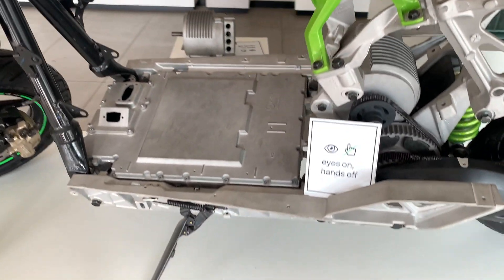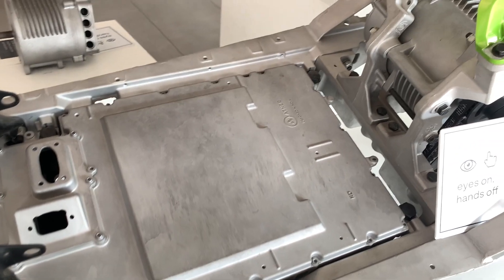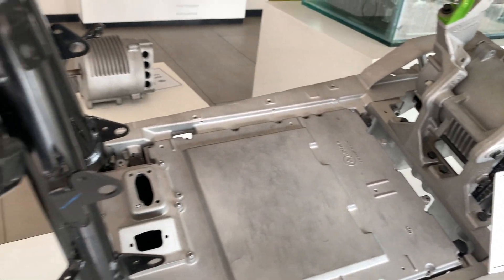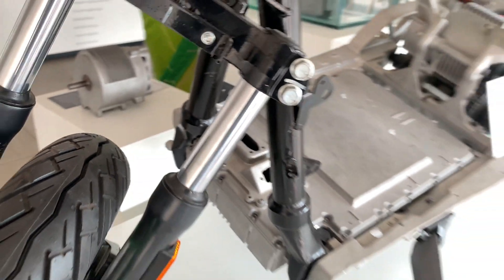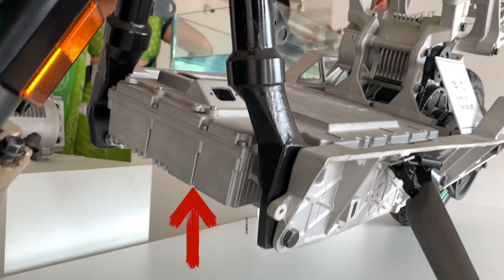This is the battery case — this is the power generator of the bike. Ather claims it to be the IP67-rated waterproofing case. You can see the battery pack is placed exactly below the floor of the bike.